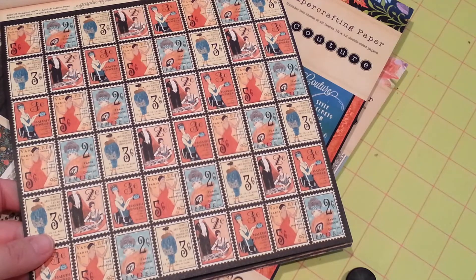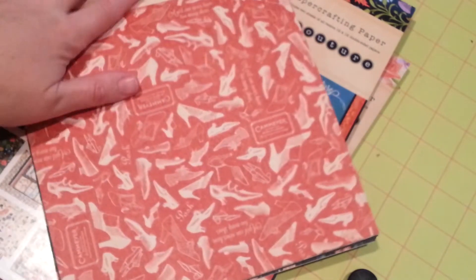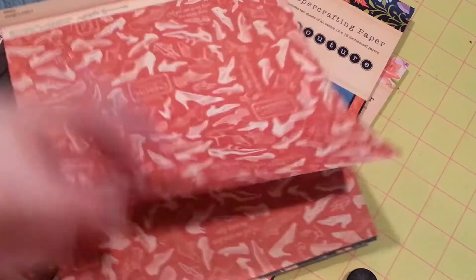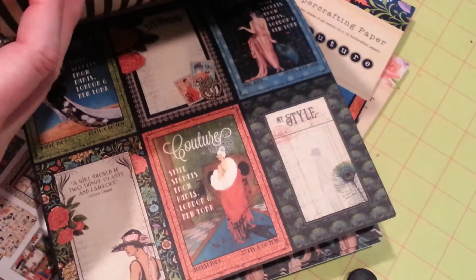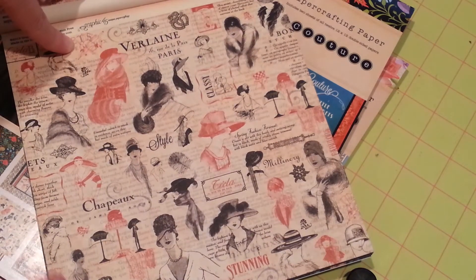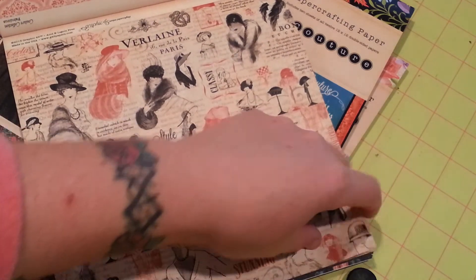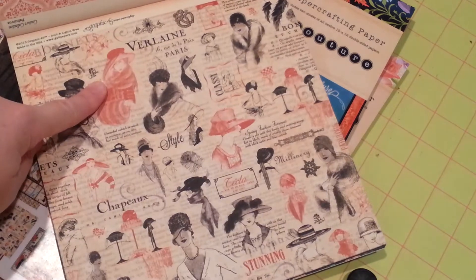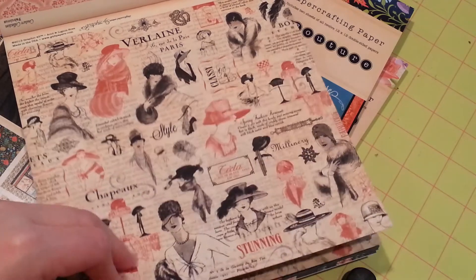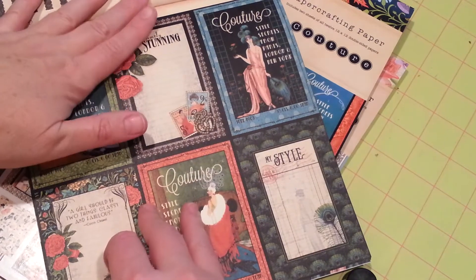There's the postage stamp page and the back side of it. Shoes — all about shoes — on the back side. Isn't that lovely? See, I didn't say beautiful. I just love it. This makes me think of Shirley MacLaine from Downton Abbey. I'm a little obsessed with Downton Abbey. Does it show?